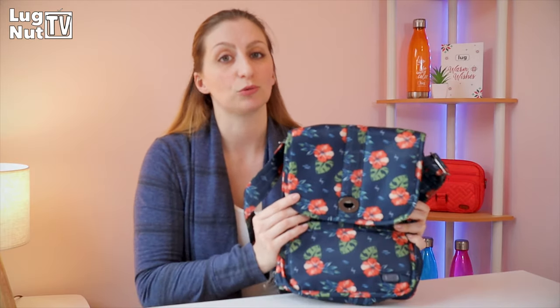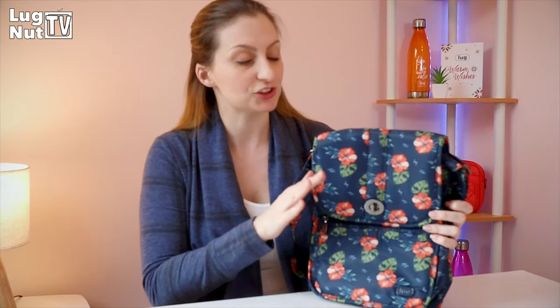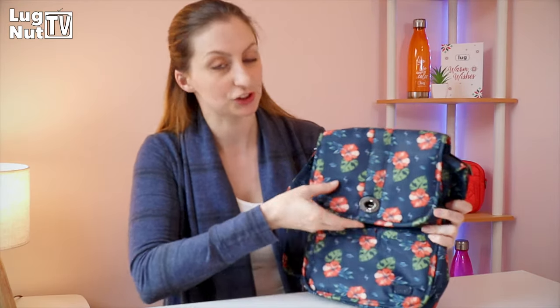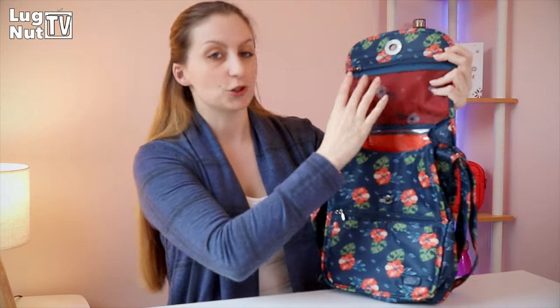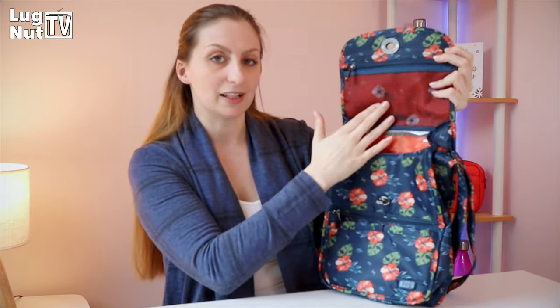If I would just learn to trust Lug, I would have realized a lot sooner how great this bag really is and why this flap is actually one of its best features. It's got pockets on the inside of it — this is a functional flap. It serves a purpose. You get an extra pocket because the flap is here.